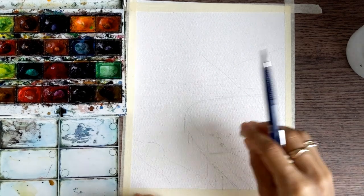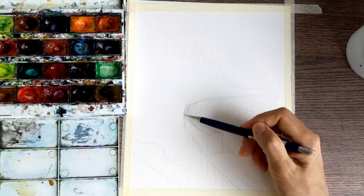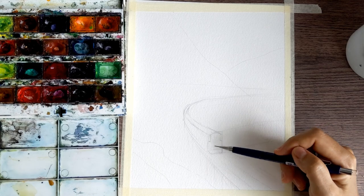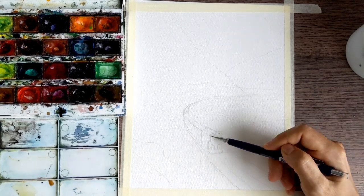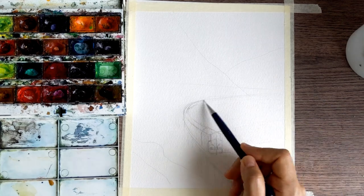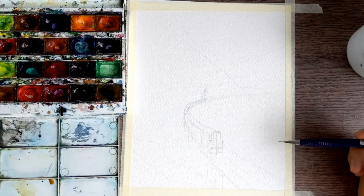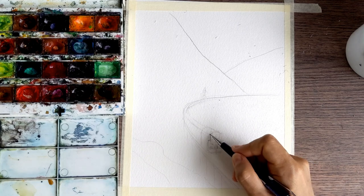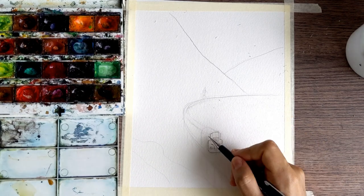As usual with landscapes, we start with the horizon line, then build the train, finding its position — somewhere in the middle but lower. Don't forget about perspective: on the first plan it's bigger, and as it gets farther it's smaller and smaller. Then we need to make some lines for the mountains and some details on the train.